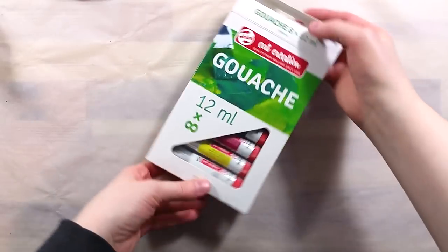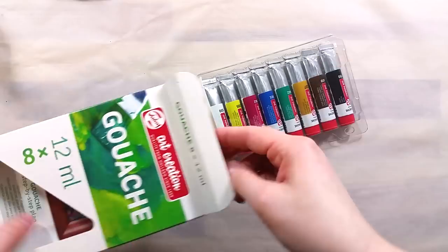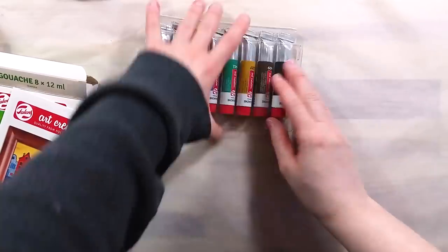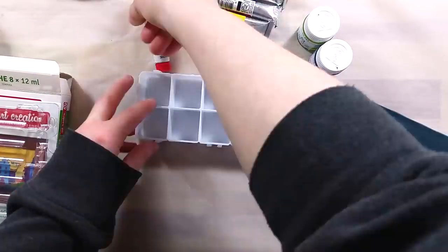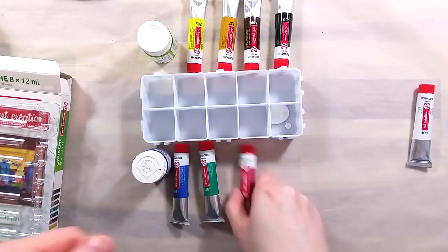Greetings! Today I'll be taking a look at the Talents gouache that Malvina sent me in her lovely package quite some time ago. She sent me a set of 8 tubes and an extra 2 jars of gouache, made by Royal Talents.